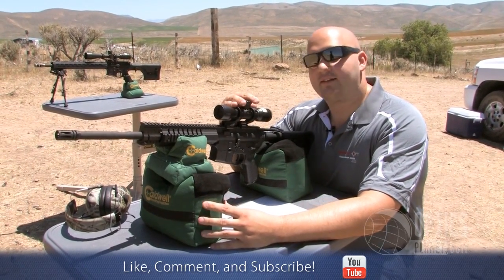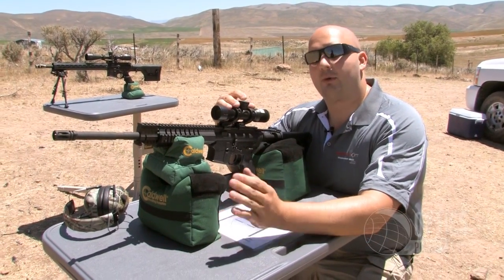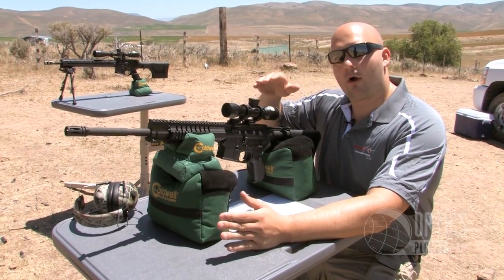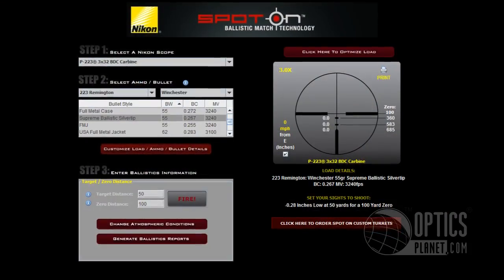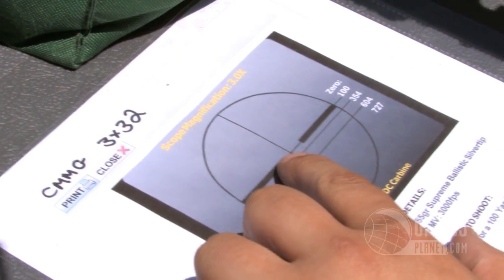The nice thing about what Nikon's doing is they're putting BDCs in a lot of their scopes — now over 45 models. If you're not familiar with the BDC, that's bullet drop compensation. Nikon gives you a reticle and on the lower post they put circles, or dashes — that's your BDC. You can pair that with their software Spot On, and it gives you a printout that looks just like this sheet here.